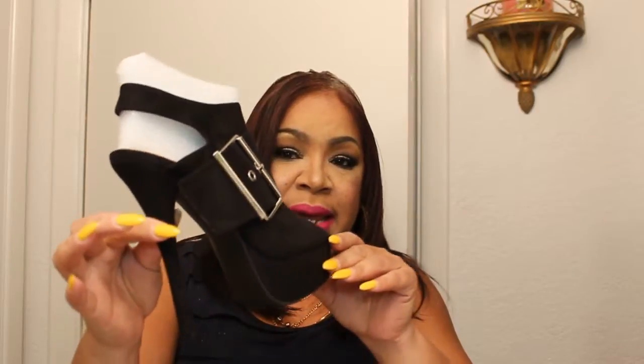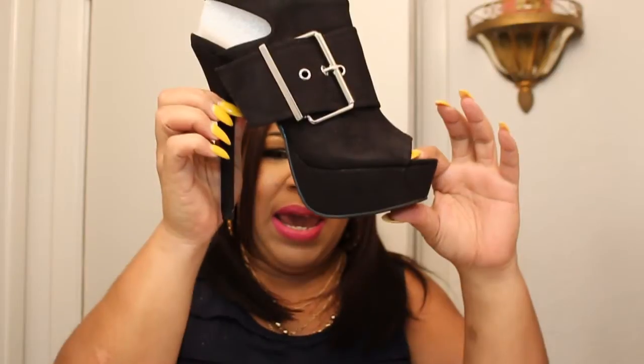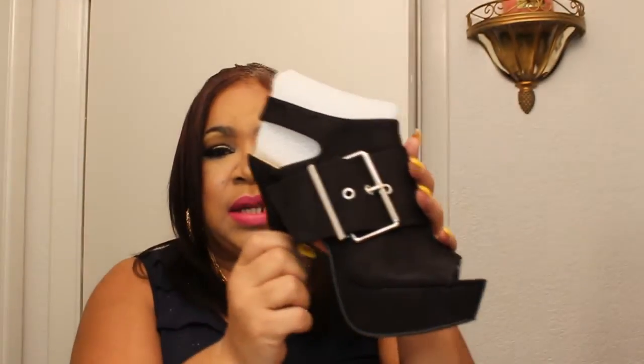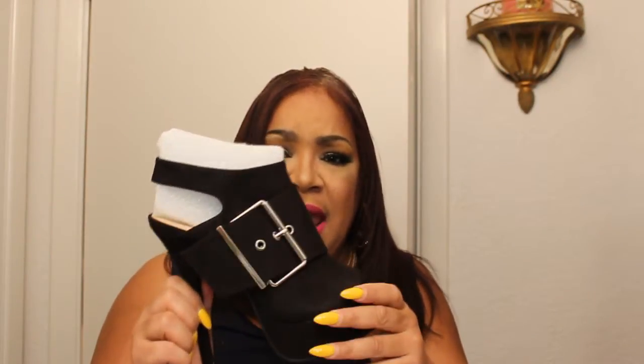The next pair of shoes is called Amaret, and this is what it looks like. It's about six inches tall, and it has a one-and-a-half to two-inch platform, and it has the buckle detail on it. It's like a suede material, so it's really, really nice. When I saw these, I just fell in love and had to have them.